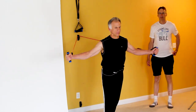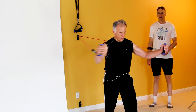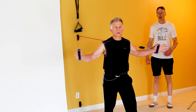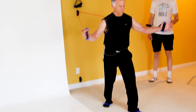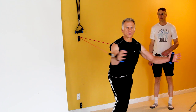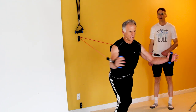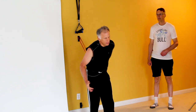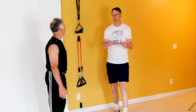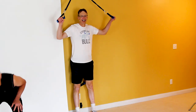Then you switch right around — I'll do a superset and switch over to get my pec muscles and anterior delts. Do it nice and slow, good control. Look how wide-based he is there — he can really get some good strengthening going on the entire delts. Sometimes I'll do these on one foot so I can incorporate some balance and get those ankles working at the same time. On all these, I usually do 10 to 12, but you can go up to 15.